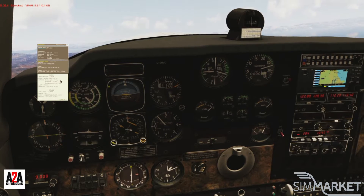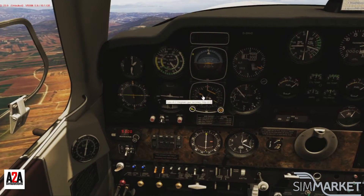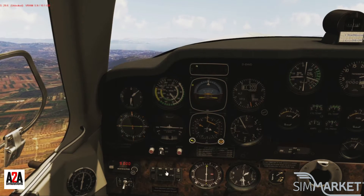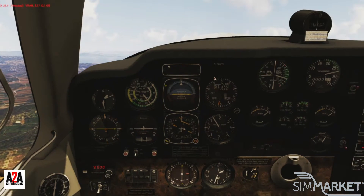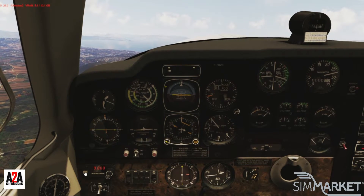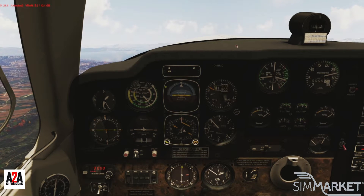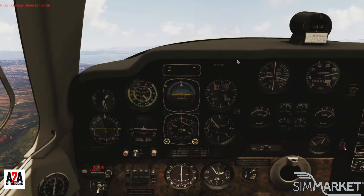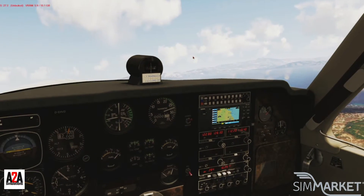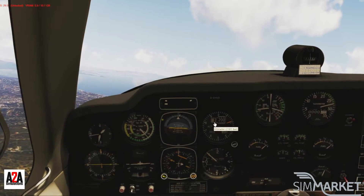Fuel pressure is good, everything's running fine. Autopilot on — flight director on first, then autopilot in heading mode. It will hold the heading, and if I arm the altitude at 9,000 feet it will hold that too. I can ease back on the joystick now. It's a bit bumpy with some wind — gotta be careful. As we climb, trim up, flaps are up.